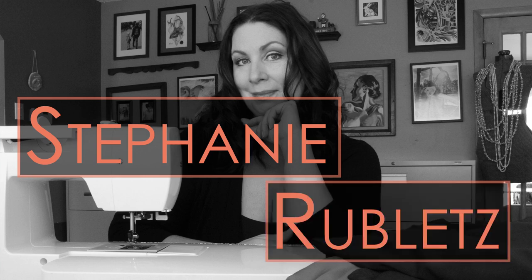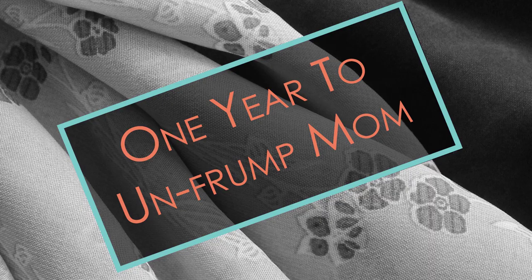Welcome back to my channel. My name is Stephanie Rublitz and this week we are going to learn how to take this plaid work jacket and make it into a bomber style jacket. Here's the jacket — these are in my house all the time. My husband wears them, and when my father-in-law comes over he's usually wearing one. He calls them work shirt jackets.